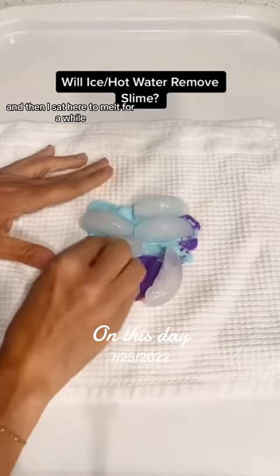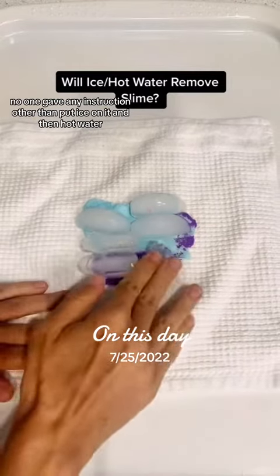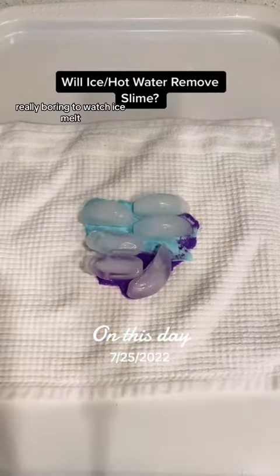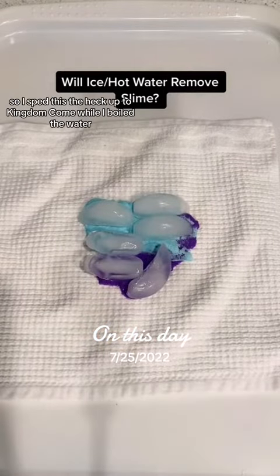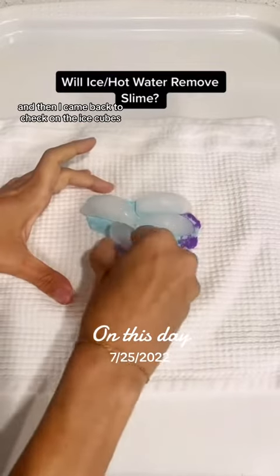I went ahead and got ice and let it sit to melt for a while because I didn't know what else to do — no one gave any instruction other than 'put ice on it and then hot water.' It's really boring to watch ice melt, so I sped this up to kingdom come while I boiled the water.